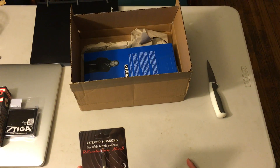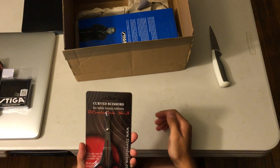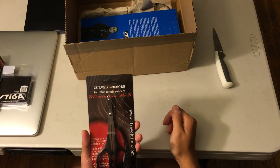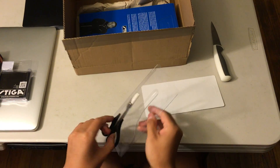And the scissors, which is awesome. These scissors are designed exclusively only for cutting rubbers. As you can see, they're curved.